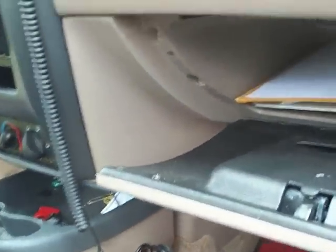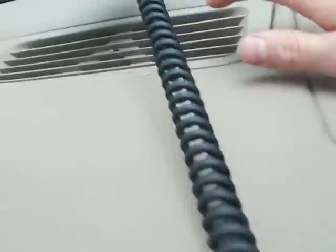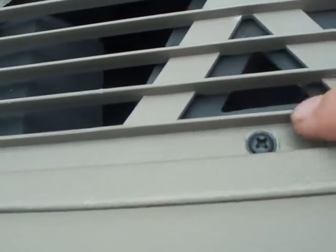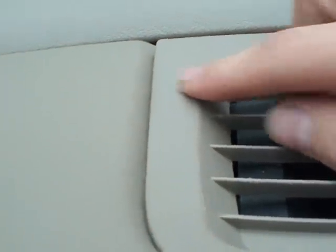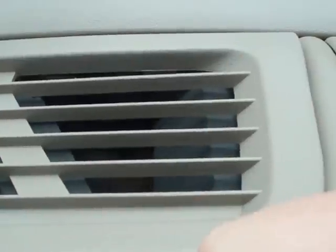The last part, just to get this tan dash piece out up here — remove this. There is a screw right there that needs to come out. Once you get that screw out, this whole vent cover pops up. Use a screwdriver; it is held in by clips. And on this side there is another torque screw, and on the other side another torque screw. Those need to come out.